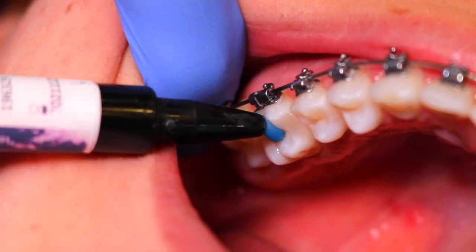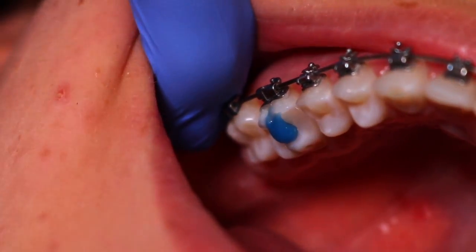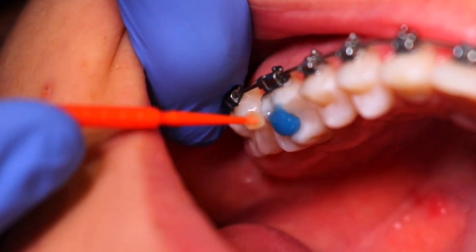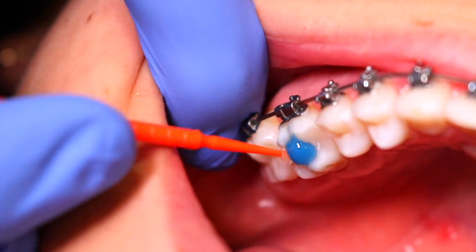So this is a good question. For those who aren't familiar, bite pads are usually small little composite mounds that we put on the teeth. Sometimes they're blue, sometimes they're white, and they're usually placed on the biting surface of the teeth. These are placed there to prop the bite open for a couple of purposes. One is to prevent the bite from hitting the brackets and knocking the brackets off. The other purpose is sometimes we will do it to change the bite intentionally.